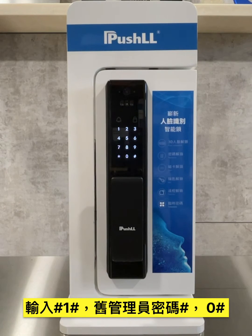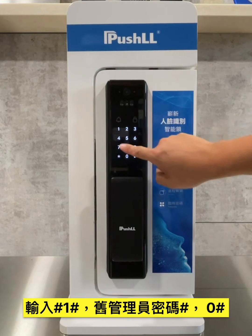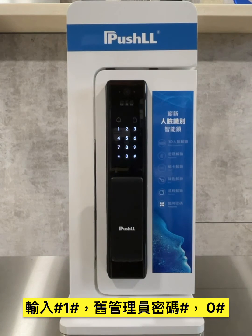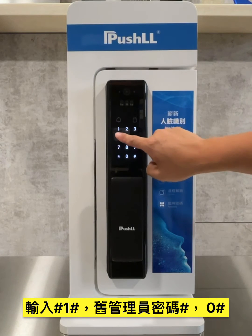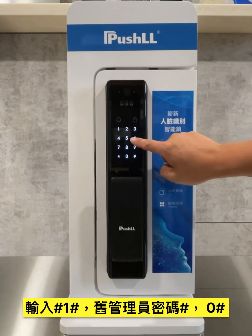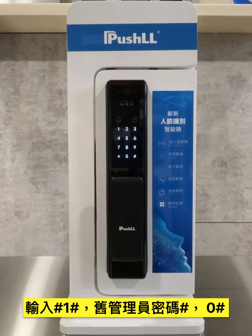User management: one pound key. System settings: two pound key. Verify permissions. Add user: one pound key. Delete user: two pound key. Change admin: zero pound key.